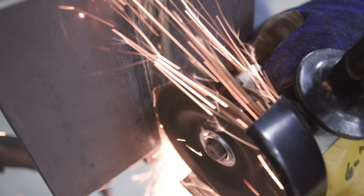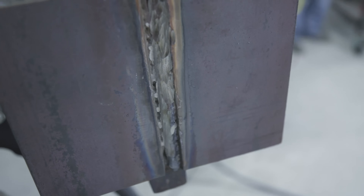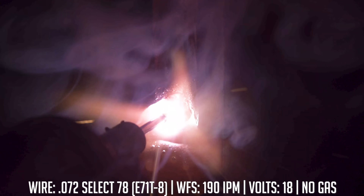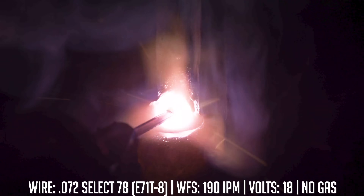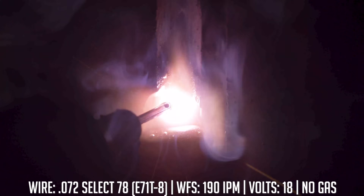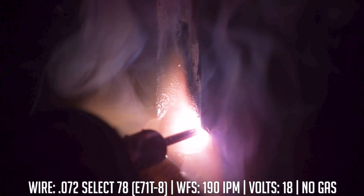I'll make the call on whether I can cap once I start and see what kind of fill I get. What I actually did was slow down my travel, took some wire speed out, and lowered the voltage a little bit so I could get back into that corner and fill up that side. I'm pretty sure I got a good cap on this side; I'll still have to put one more pass on the other side and we should be done.